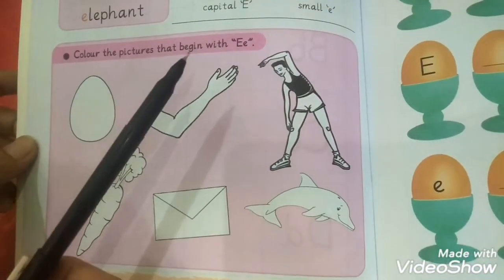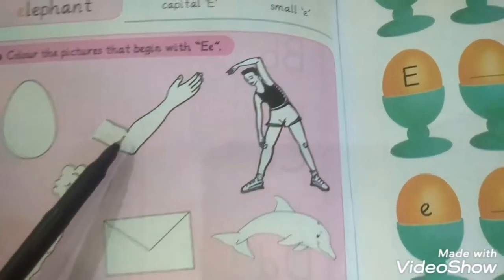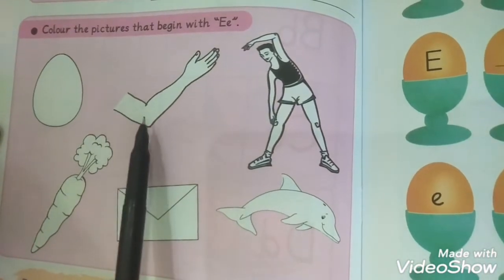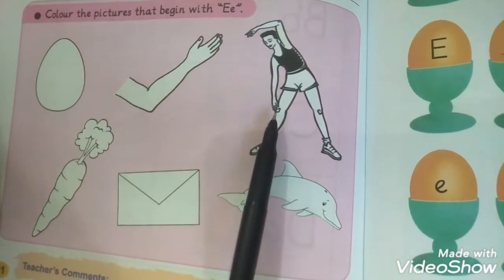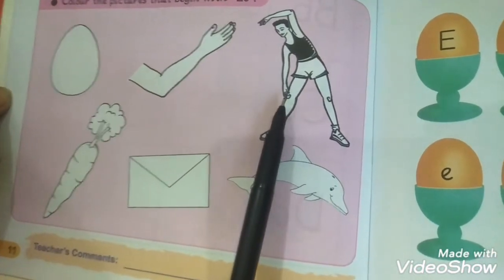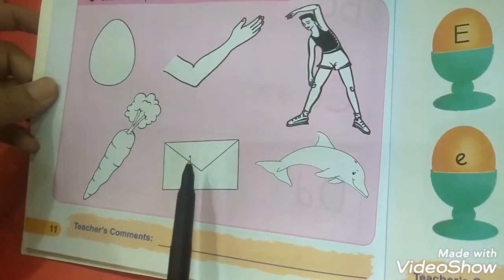Question number two: color the picture that begins with the letter E. This is egg. What's this? This is elbow — it's starting from the E letter. This is knee, but it's not starting from E.